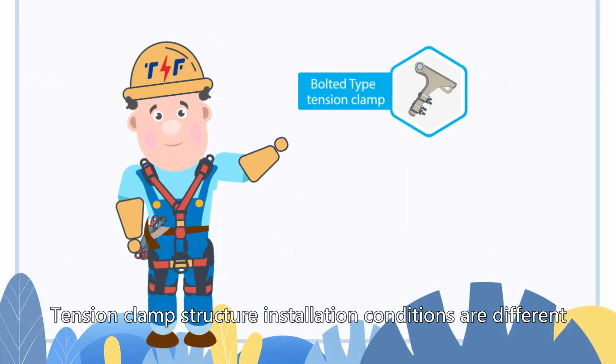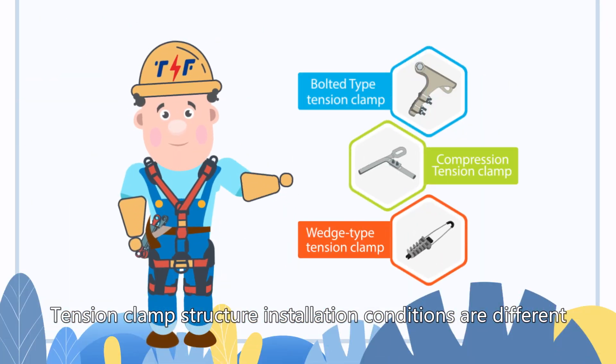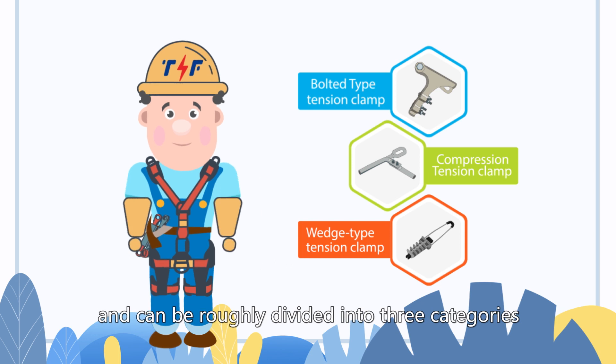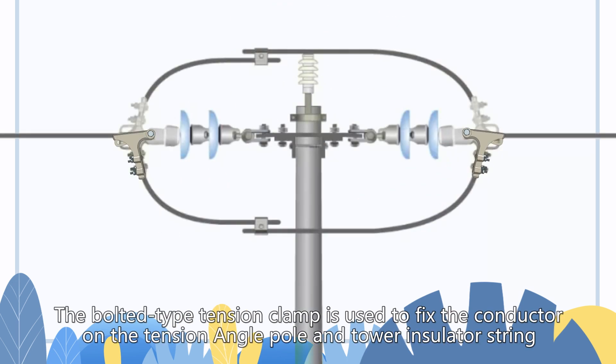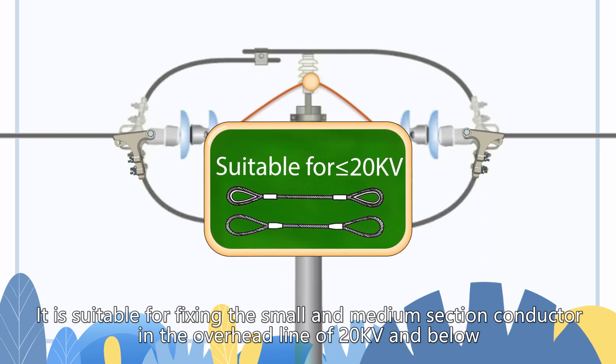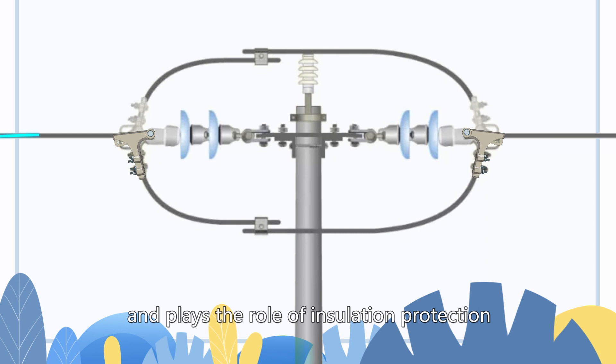Tension clamp structure installation conditions are different, and can be roughly divided into three categories. The bolted type tension clamp is used to fix the conductor on the tension angle pole and tower insulator string. It is suitable for fixing the small and medium section conductor in the overhead line of 20kV and below, and plays the role of insulation protection.